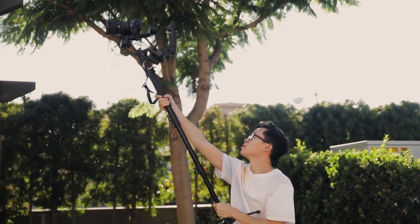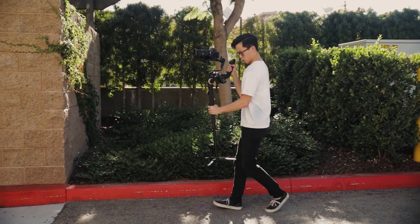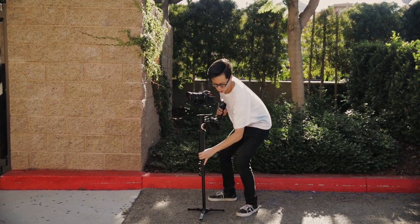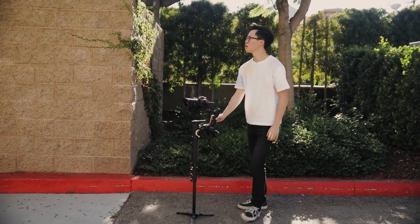Besides being able to get really cool gyp shots and other creative shots, what I like about the monopod setup is that you can easily set it down on the ground whenever you want. Especially with a monopod that has feet, like the Ziying telescopic monopod, you're able to put it down on the ground and lightly hold on to it when you need a break, then just pick it up and go when you start shooting again. I also find it a little bit easier to shoot with the monopod and gimbal because of how the weight is distributed — the setup doesn't feel as heavy and it's a little more comfortable to use than with just the little tripod feet.